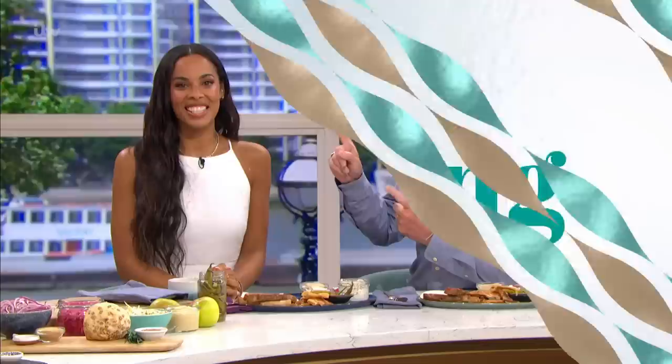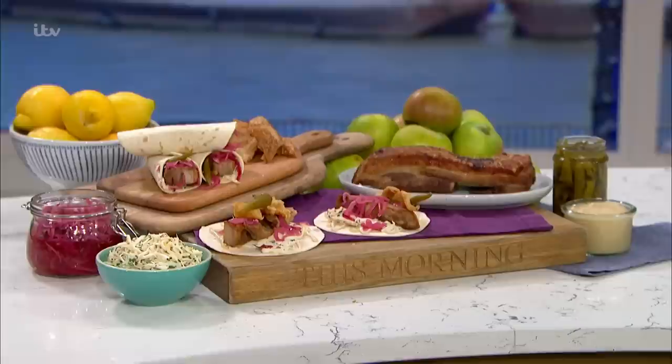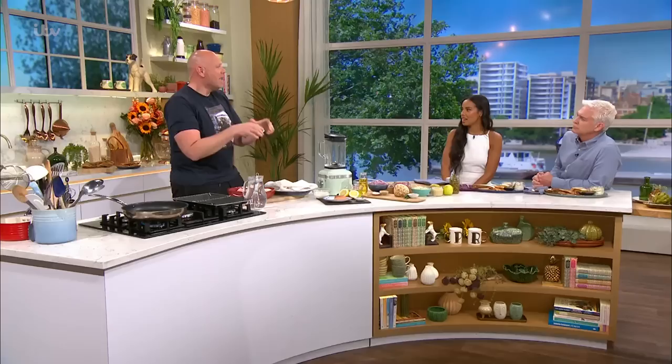Tom Kerridge is in the kitchen today, cooking something he's also making at the Pub in the Park festival. He's making a crispy pork taco which is super flavoursome and really easy to put together — the ingredients are the sort of things you can buy in the supermarket. The pork is the quite important thing, though — the pork belly.